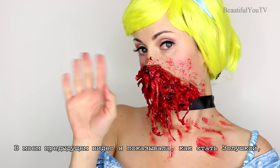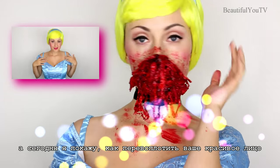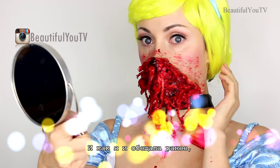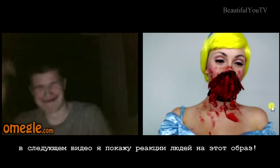Hello beautiful! In my last tutorial I showed you how to become Cinderella, and today I'll show you how to transform your pretty princess face into an exploded face. And as promised earlier, in my next video you'll see people's reactions to this look.